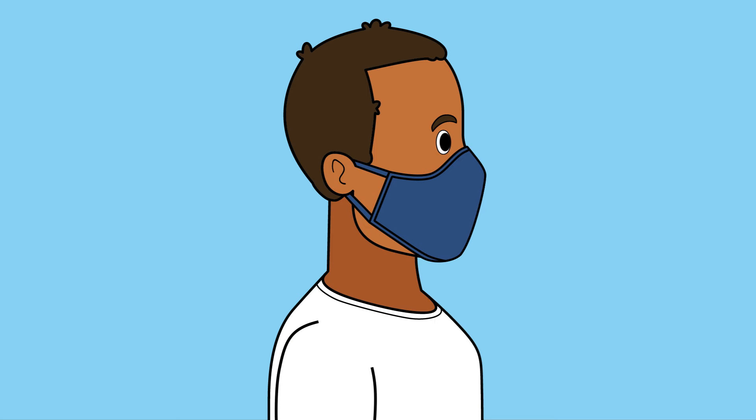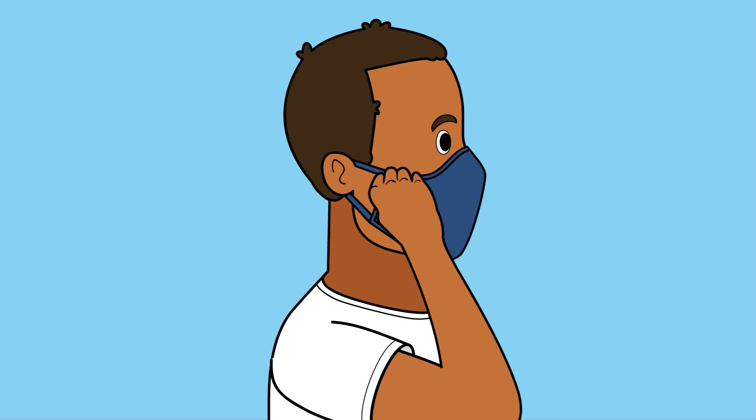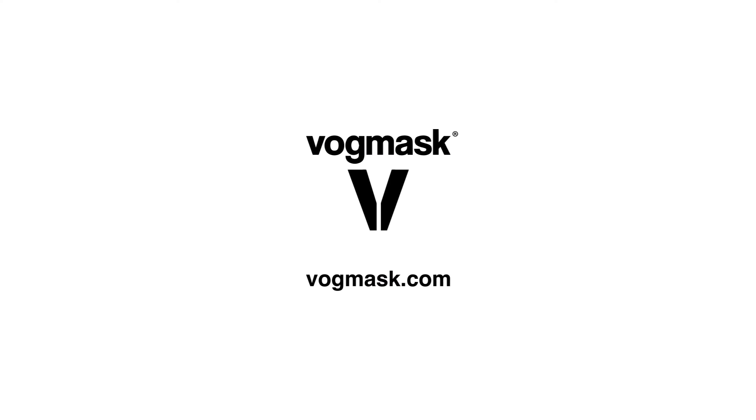If you detect any leaks, readjust the position of the mask and check again. Please visit VOGmask.com for more information. Thank you.